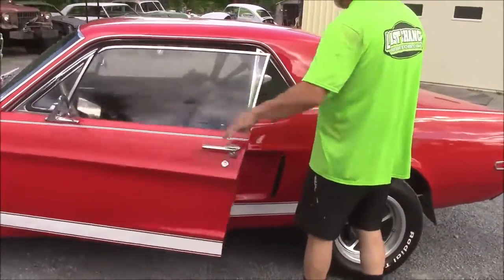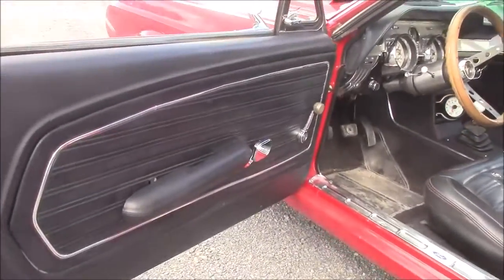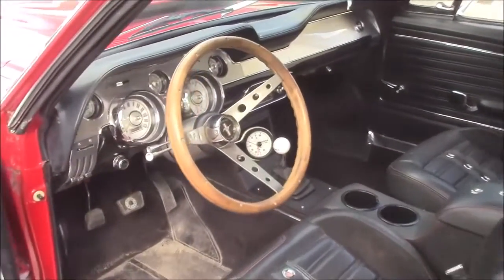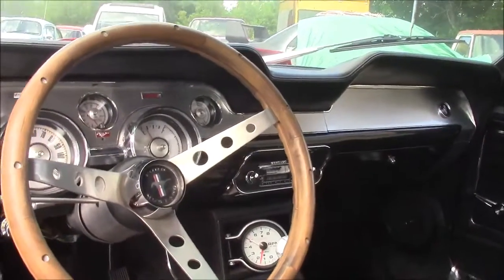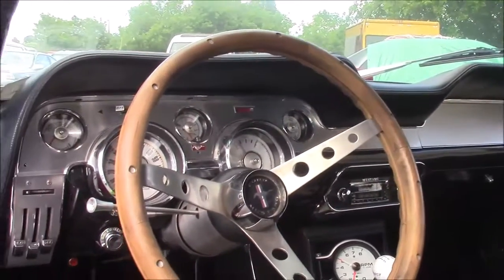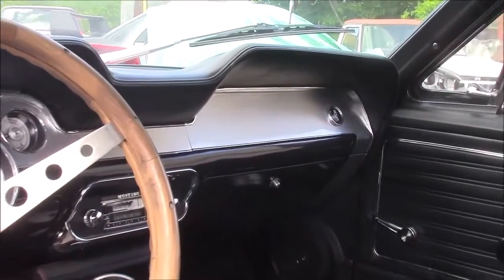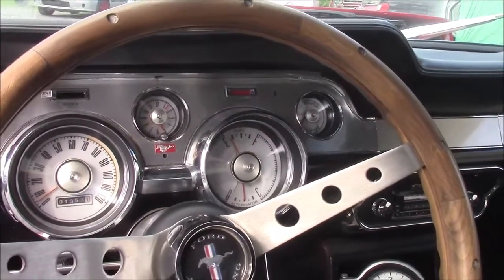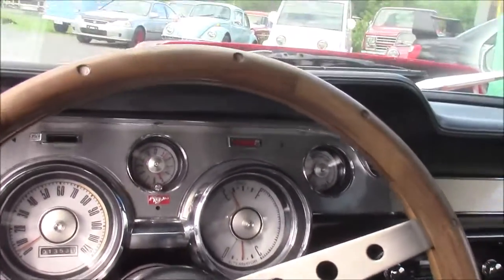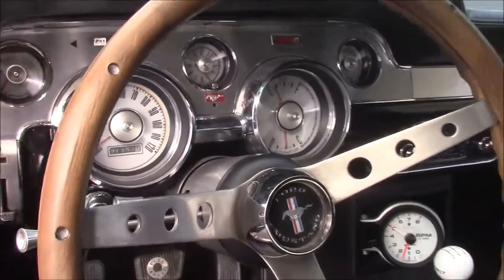Opening the inside, we have a fully custom interior. Starting with the dashboard — instead of being black, it's full high-polished aluminum, made out of one piece with the same grain going all the way across. We've got the Mustang insignia on the passenger side, which is authentic. The gauges are all white face with LED lights behind them. In the center of the two gauges is an analog clock — a new old stock clock.